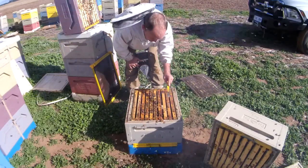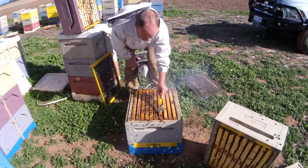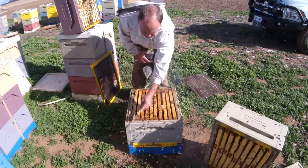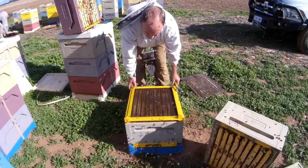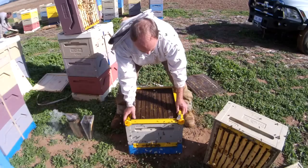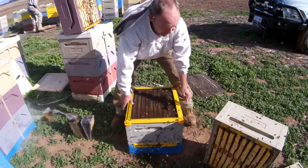I'll just knock a bit of this wax off here because I want the new queen trap to sit nice and level. I'll try not to disturb the bees too much. I'll pop the queen trap on. We're going to have it in the shut position, which means that the queen is not actually trapped as yet, but it's ready to go for when our bees come into spring.